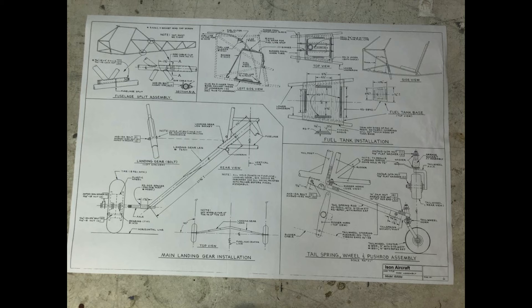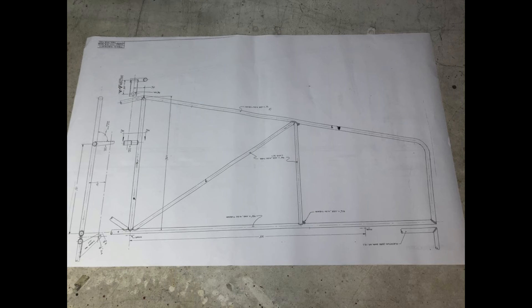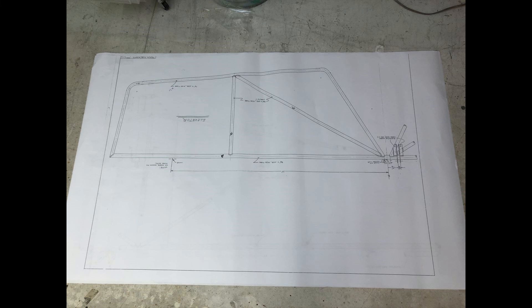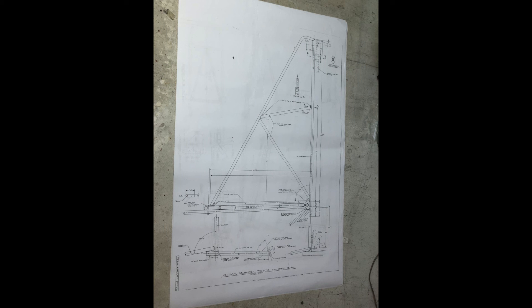Now we get into some attachments — the tail wheel, the main gear, how the fuel tank is supposed to sit in there. I modified mine — the fuel tank doesn't fit like that in my build. This is some of the tail wires that hold the tail together, and there's an anti-sway cable. This is the horizontal stabilizer — it's a full-size drawing of just the right side, and you've got to duplicate that. This is your elevator — you've got to duplicate that as well. There's a supplementary drawing showing how your control yoke welds into the fuselage. Then you have your vertical stabilizer and the rudder.